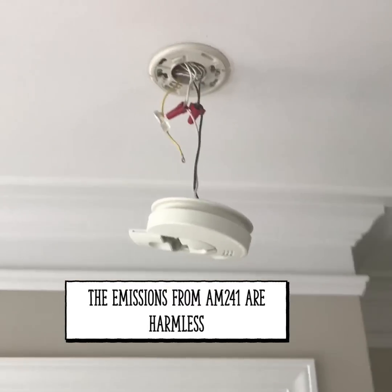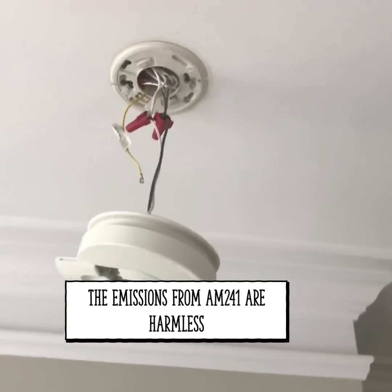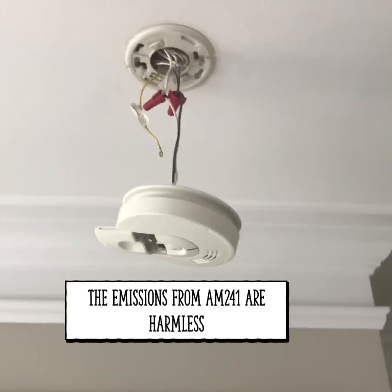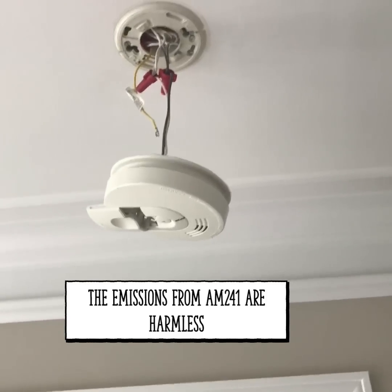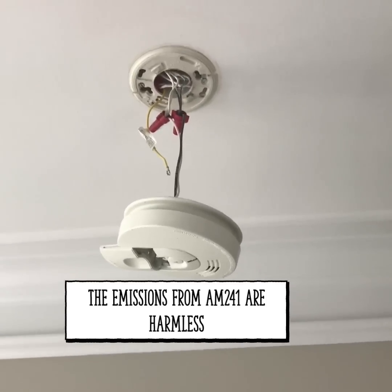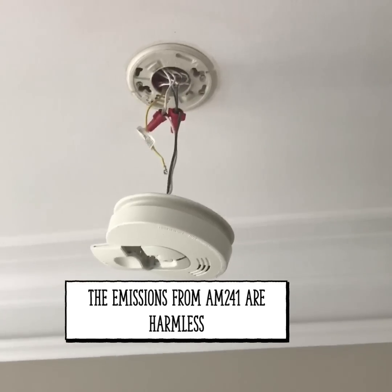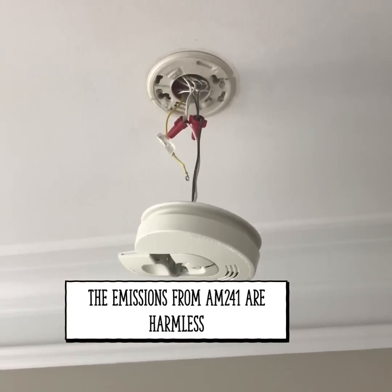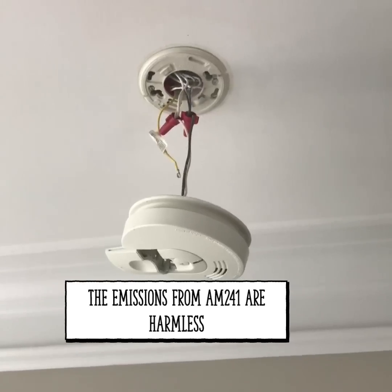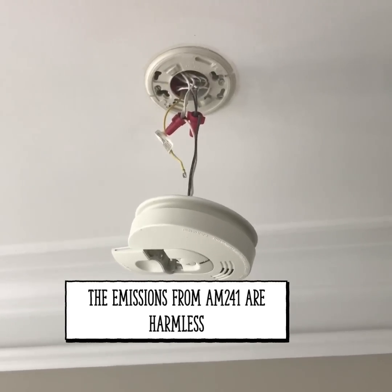A fun fact about your smoke detector: it contains a small amount of radioactivity, but it's so small you don't need to worry about handling it. It's Americium-241, which has a half-life of 432 years and was first identified in the Manhattan Project. It's a byproduct of plutonium, costs about $1,500 per gram, and there's enough in one gram to make three million smoke detectors. You do want to dispose of the old unit properly — I'm going to take mine to a nearby hazardous waste facility.